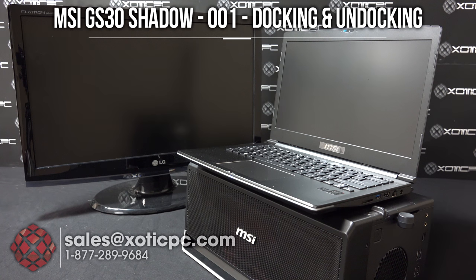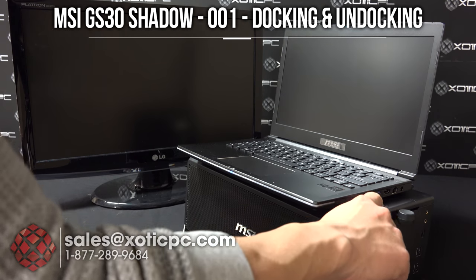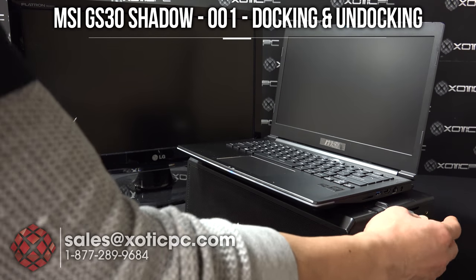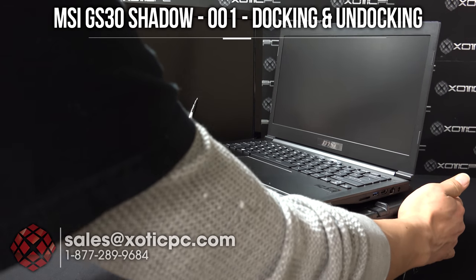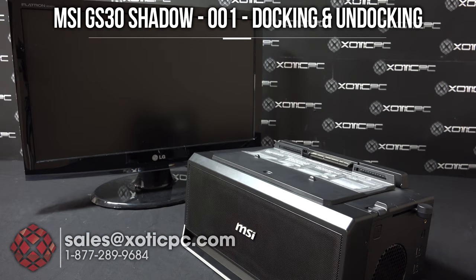Once the computer is turned off, then you can start the undocking process. Move this lever up and you'll see the image there. There is an unlock, and then you can go ahead and slide this back. The computer will come loose and you can lift it and away you go.